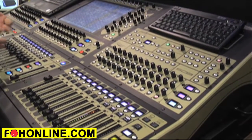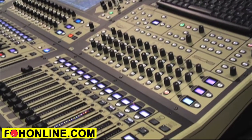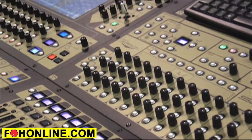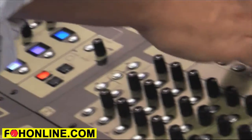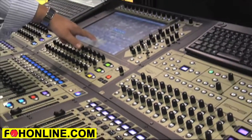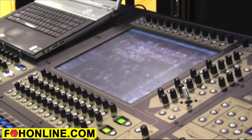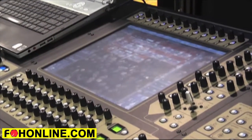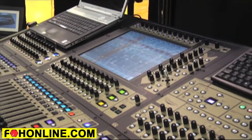You've got 24 buses, obviously assignable, plus your master. Those 24 buses, again, are mono or stereo, so you could do 24 independent monitor mixes. On top of that, we've got two solo buses. You've also got 12 graphic equalizers, effects slots, and up to six effects slots in total. On top of that, there's a matrix, and the matrix is 12 by 12.